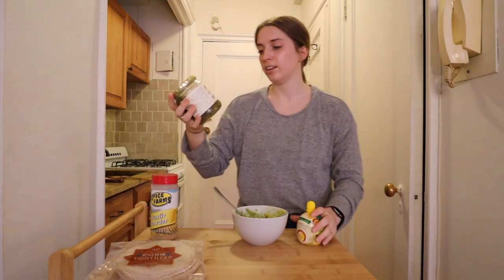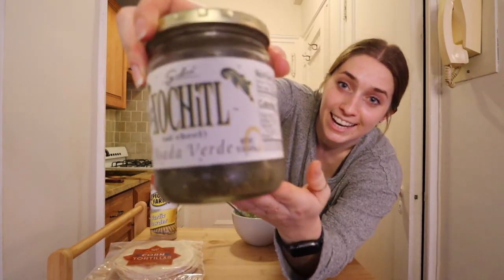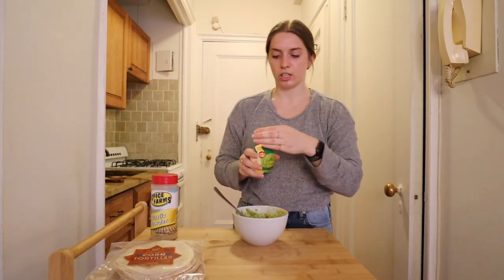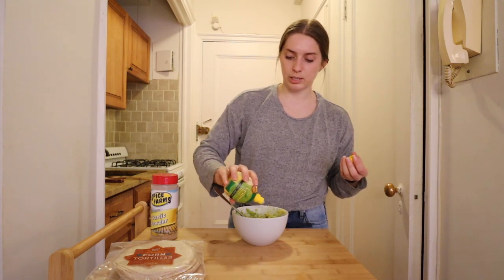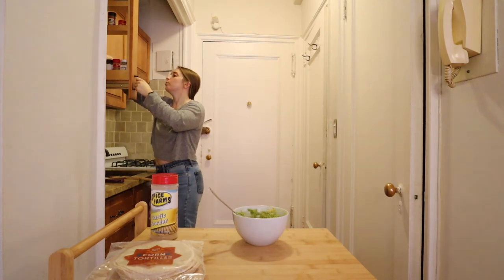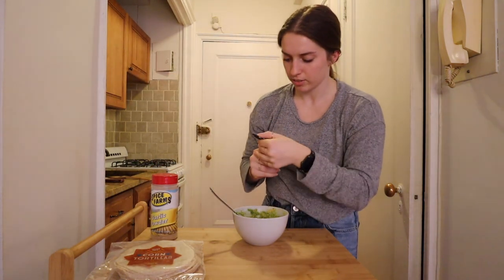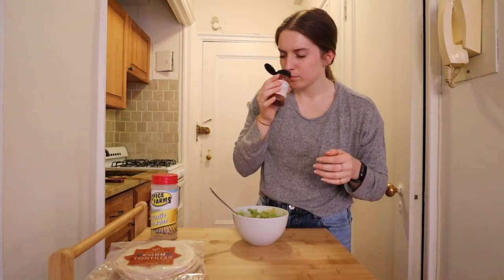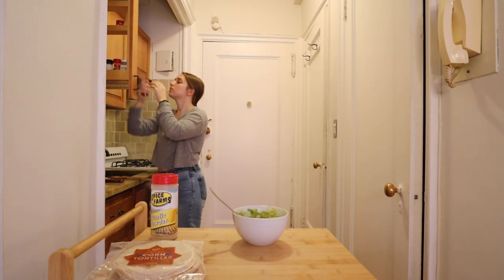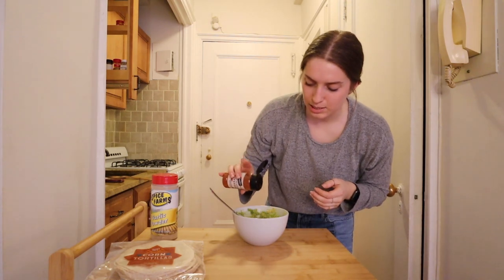I want to keep calling this salsa carne asada, but it's called salsa verde. Lemon juice, just a little bit, just a little sprinkling in. Maybe I'll put a little chili powder in — I feel like that might give it some more flavor. Hmm, maybe not. I feel like chili powder is not the right flavor for this. Some cayenne — yeah, that's the one. It smells right.